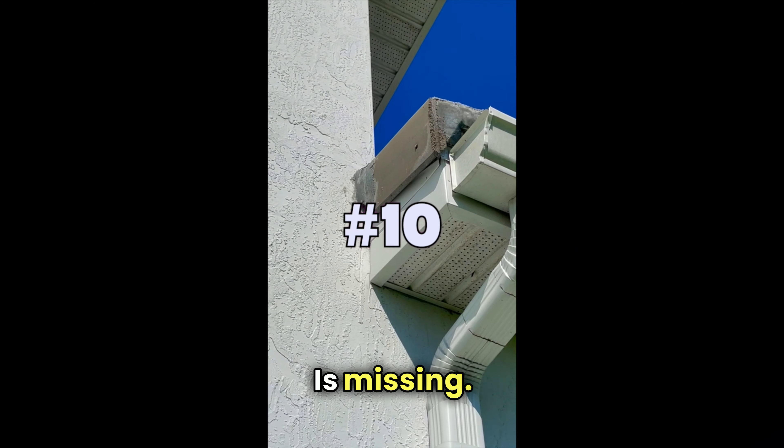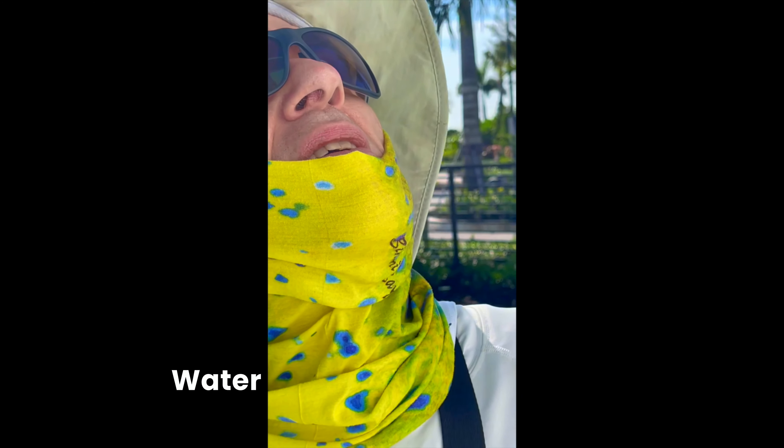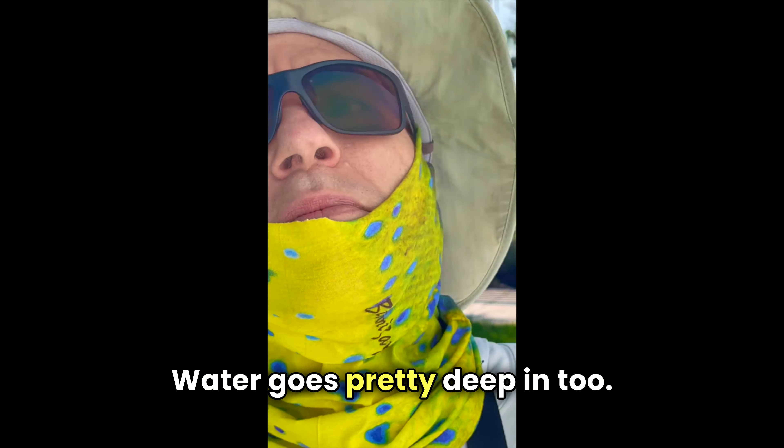There's also an area where caulking is missing. That's going to suck in water — it goes pretty deep in too.